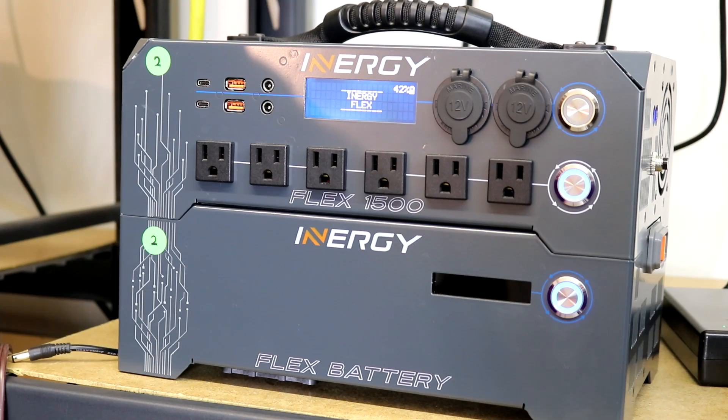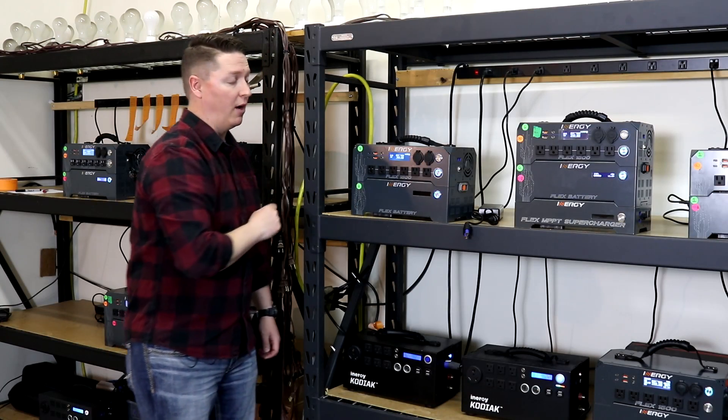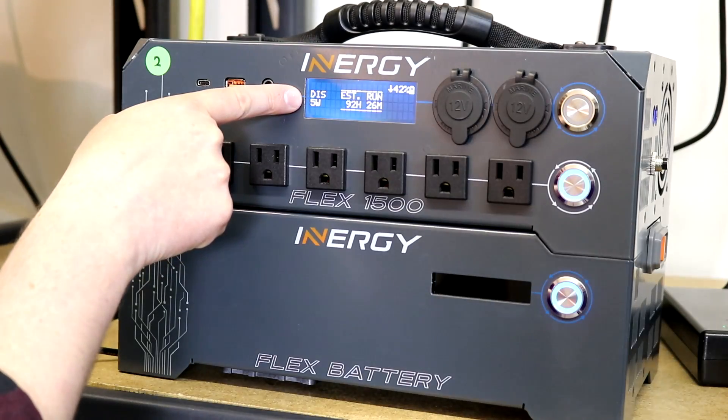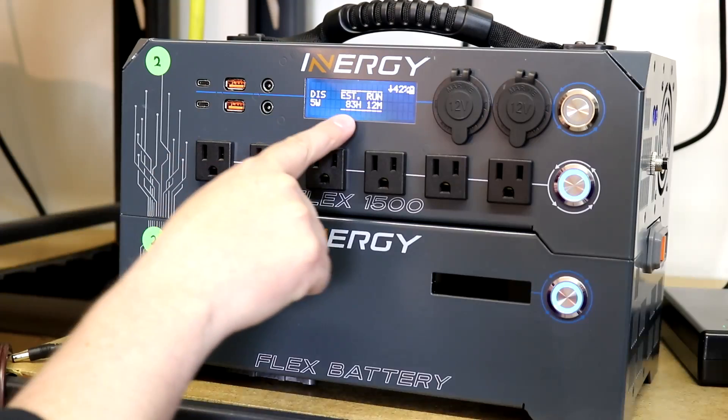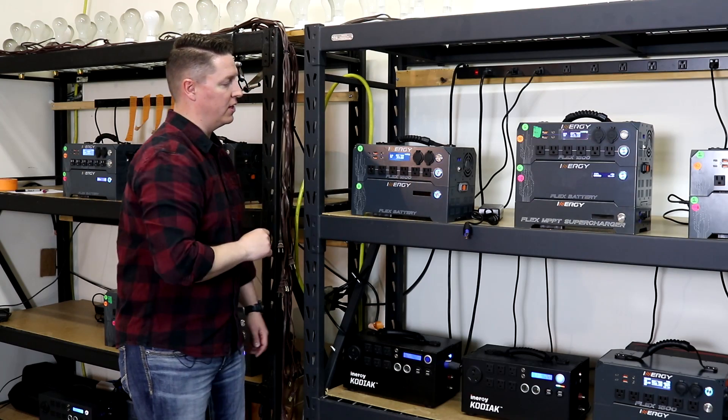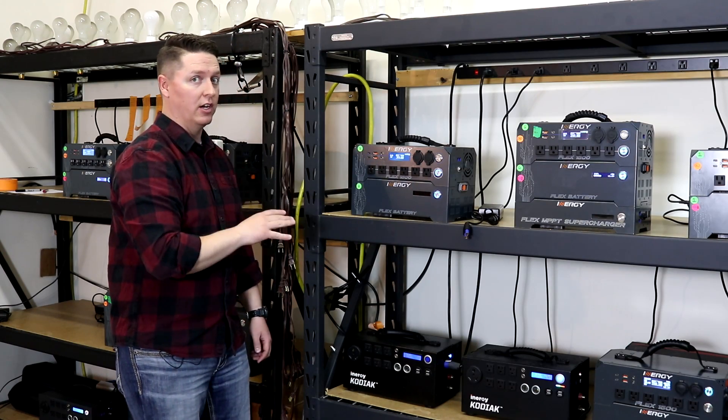Because the inverter is on, it does use a small amount of power, and that power will show up here below the letters DIS, which stands for discharge. You've got estimated run time right there — it tells you how long it will run under this load.